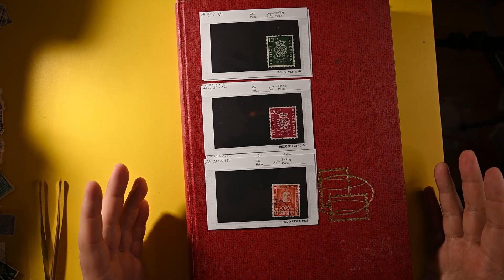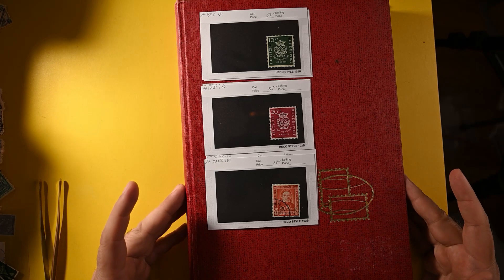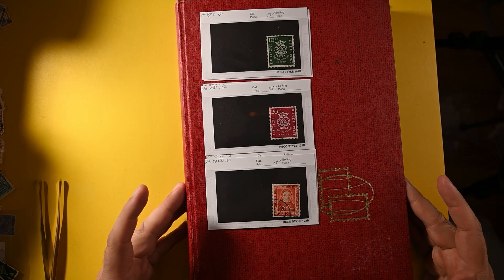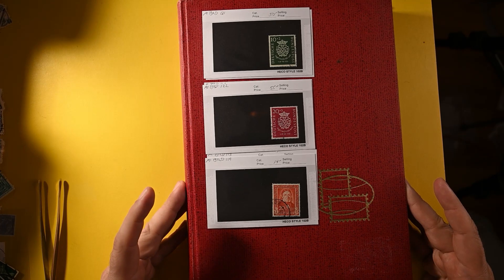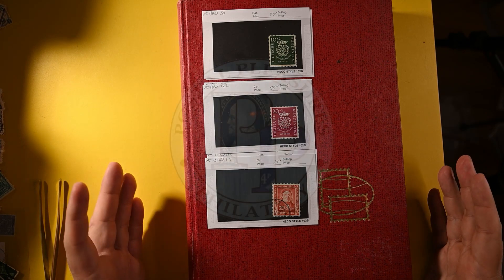I hope you enjoyed taking a look at how somebody else has built their stock book. I've certainly seen a lot done in this manner, and it certainly makes sense to me as well. I could see myself doing something like this if I was a dealer wanting to manage my stock. Thanks again for watching.